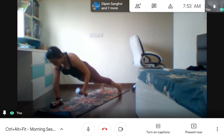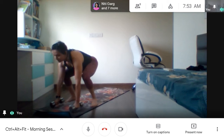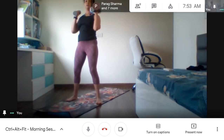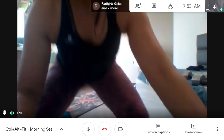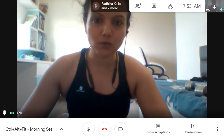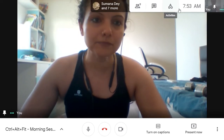That is what a man maker is. Today we are going to practice this workout. Let's try doing the movement.